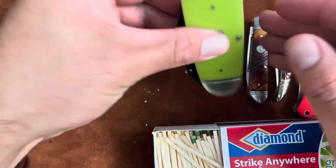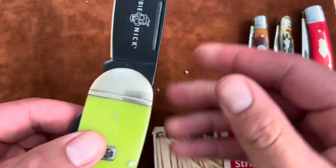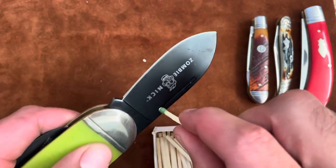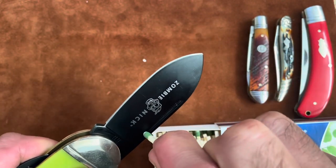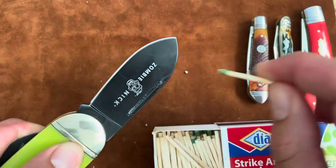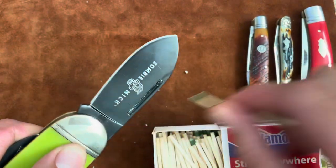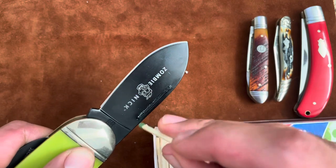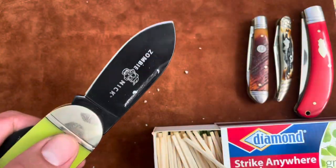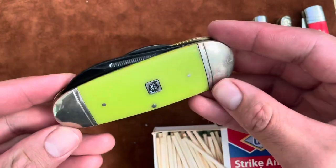Let's try this Zombie Nick Elephant Toe. This one has a black coating on it, but it's pretty long — it has a pretty long nail nick. Hopefully this one works. Keep breaking the matches, but I see sparks. There we go — tenth time's the charm. The Zombie Nick works.